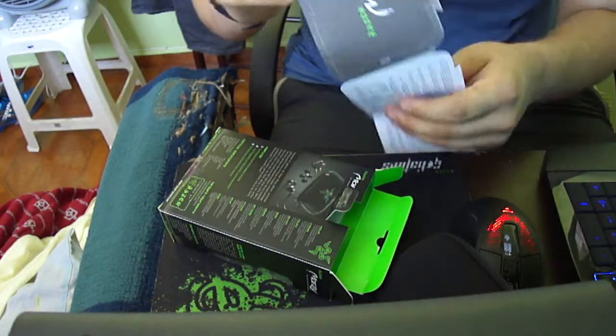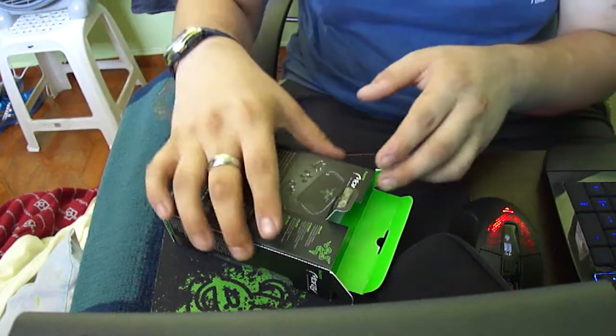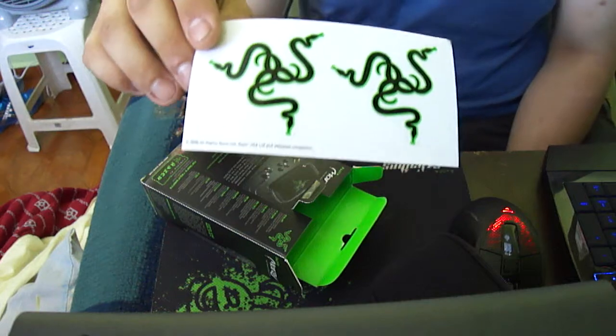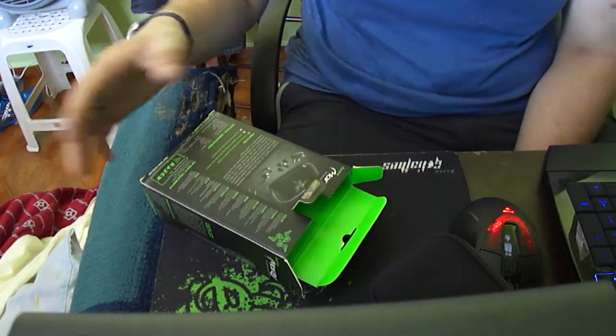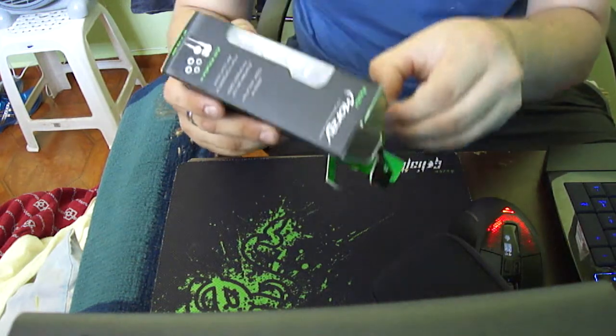This is one of the best headphones I've bought for MP3 or MP4 players. And as always, two Razer stickers that I'll put somewhere — I don't really use them. Now for the big one.